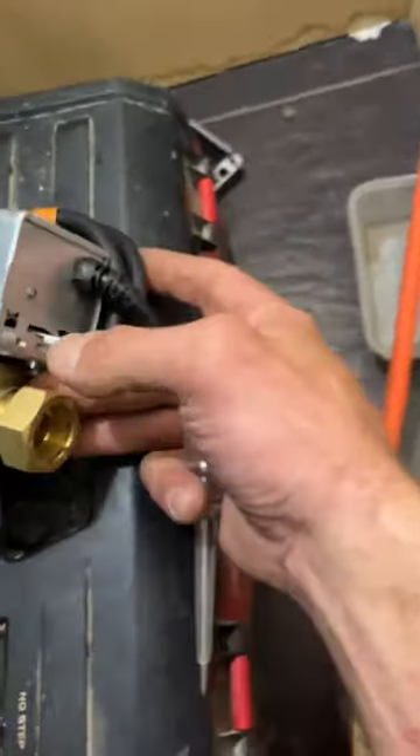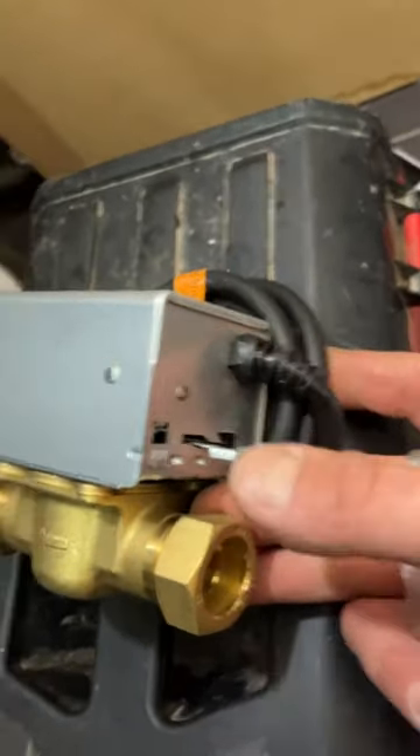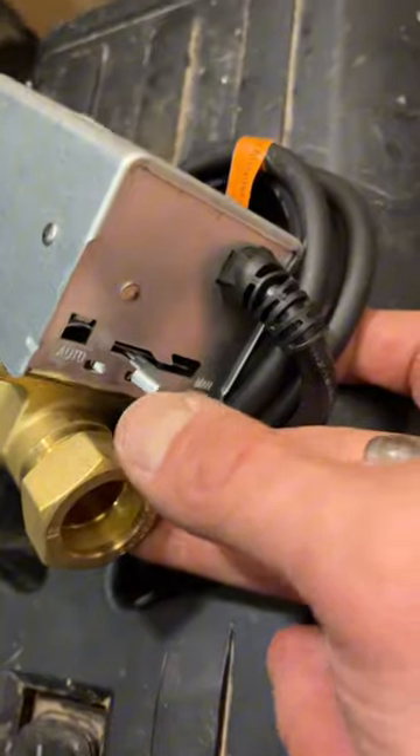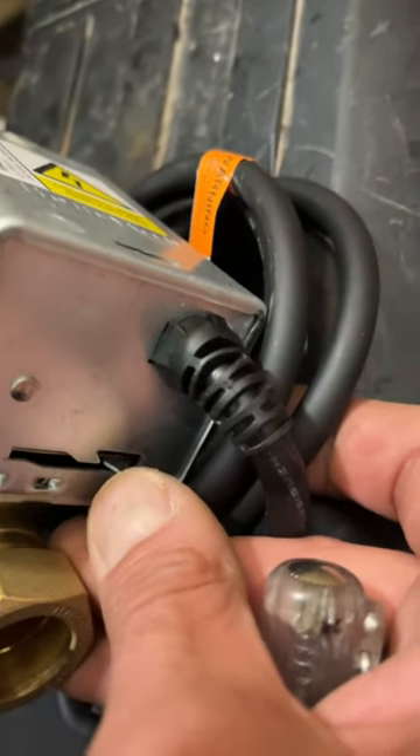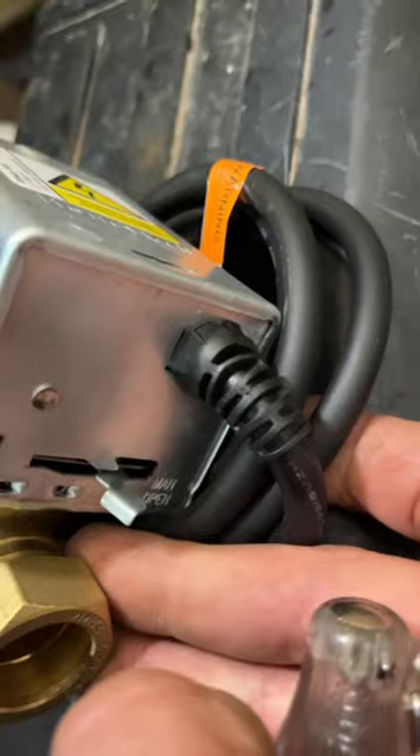You can see the lever — I'm pushing it and it's got resistance. Now you'll see that when I push it to the open position and let go, the spring sends it back and closes it again.